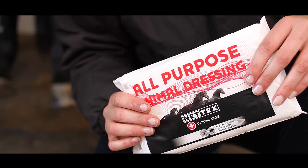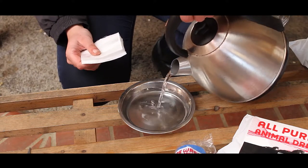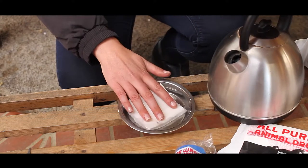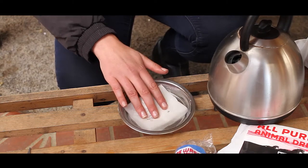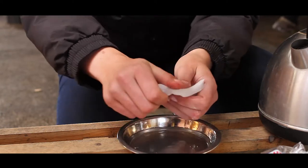The first thing that I will do is I will use the all-purpose dressing which I will cut to the horse's size of their foot. Then I will boil a kettle of water and I would leave the dressing that I've cut to size in the water for about 30 seconds so it's saturated. I will then squeeze out the excess so it isn't dripping and apply that to the horse's foot.